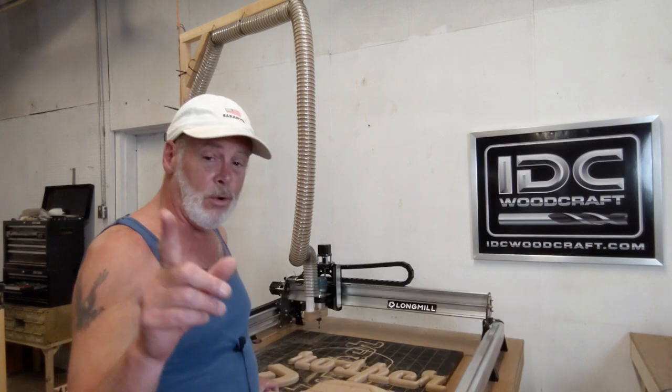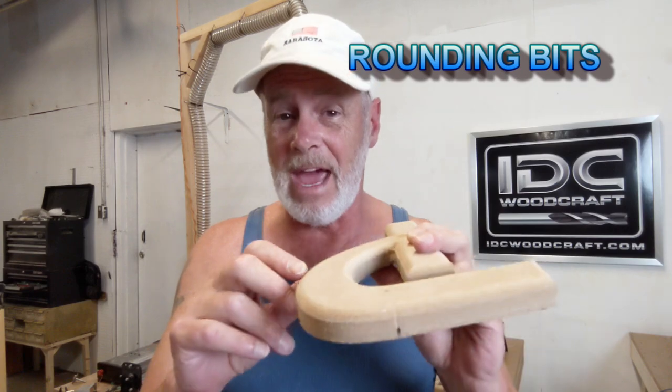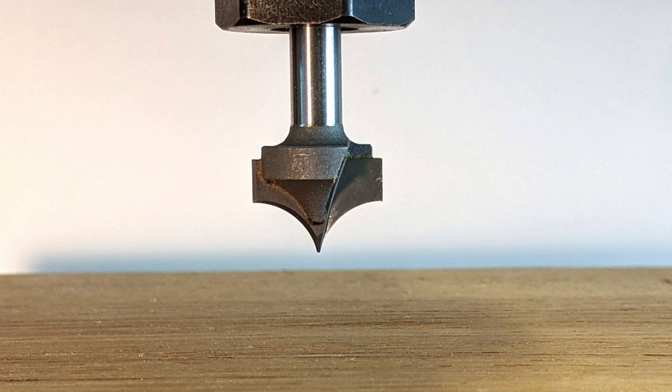I'm also going to be teaching you about rounding bits. I'm adding a few of these to the IDC Woodcraft store, so I have to test them out and make sure the settings are proper. I'm going to show you how to work with those as well.